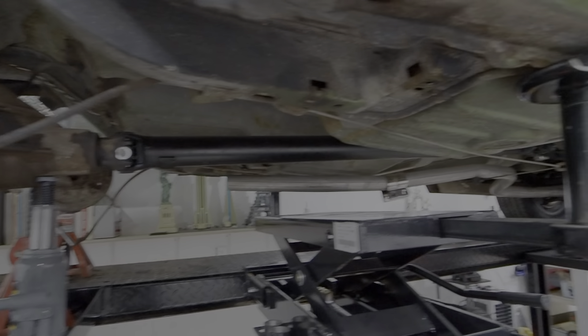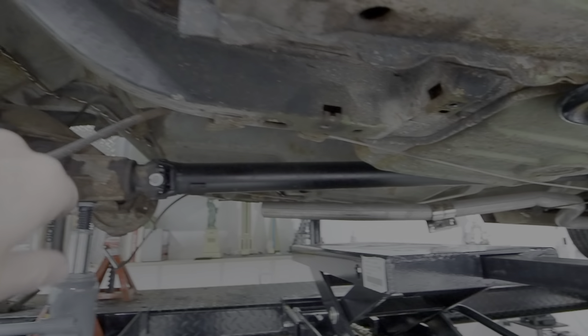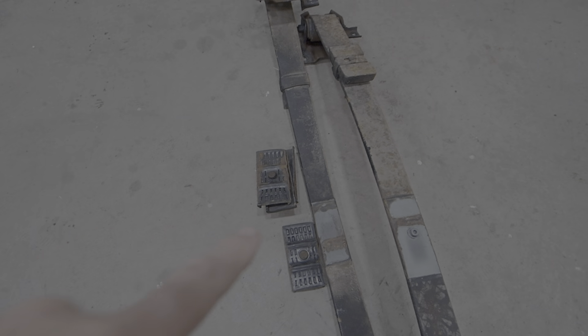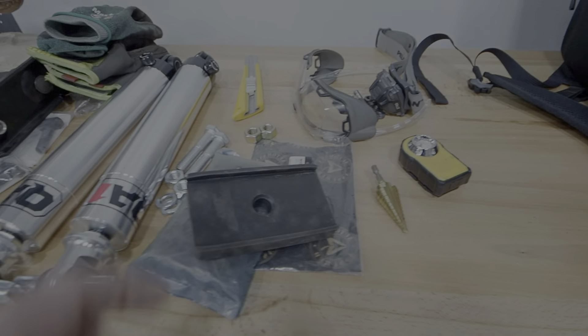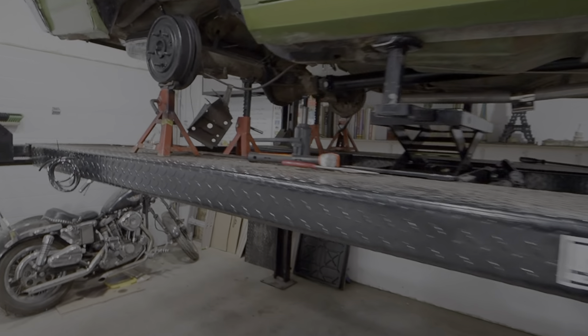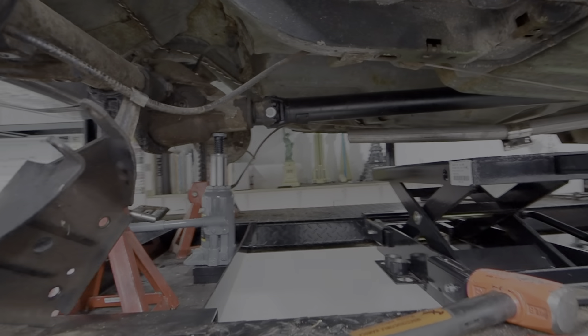We're back in the shop — day two working on the rear suspension of the Nova. The springs are all blown out, it's all done, and the shocks are out. Now we're going to clean up in here, get all the new pads set up on the new springs, get the new pockets installed with the bolts, get the shackles and new rubbers ready to go, and then install the shocks.